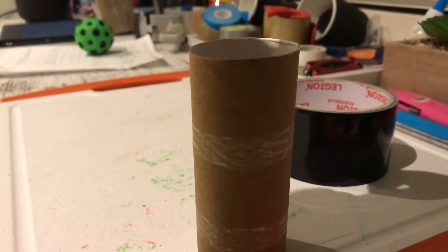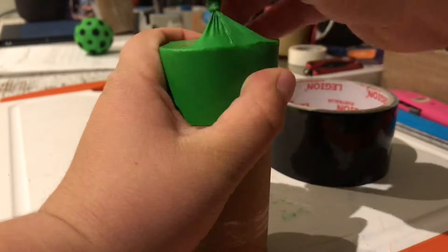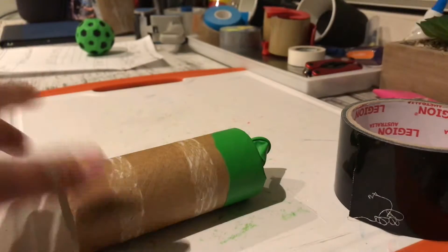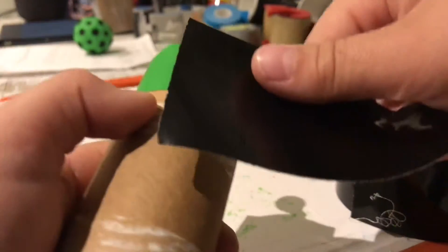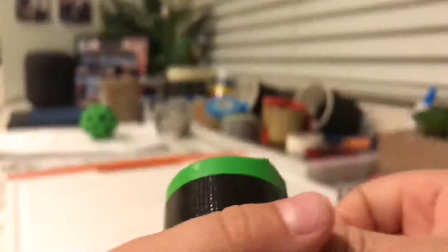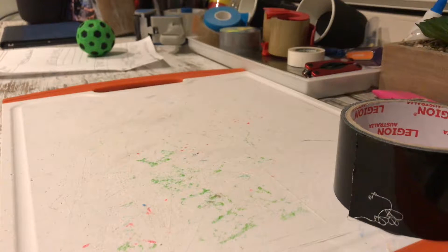It should look like that. Next, stretch the balloon over the end of the roll, just like this. Now get a piece of tape to wrap around it and secure the balloon over the roll — just like that. You should end up with something like this.